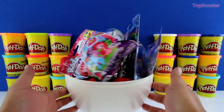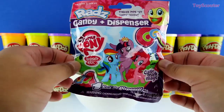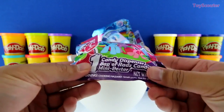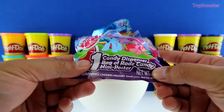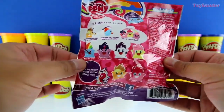Let's start with this one — we got a My Little Pony Rarity candy dispenser. Each bag comes with one dispenser, one bag of Rarity candy, and a mini poster. On the back are all the Rarities we can collect.